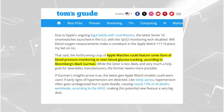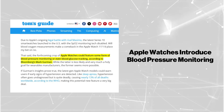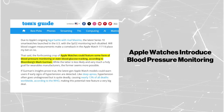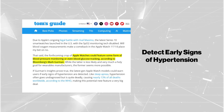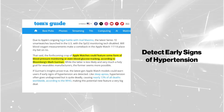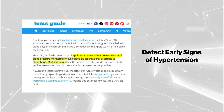However, according to Bloomberg's Mark Gurman, the upcoming Apple Watches could introduce blood pressure monitoring. If Gurman's insights hold true, the latest models might detect early signs of hypertension, a condition that often goes undiagnosed but is responsible for nearly 13% of global deaths.